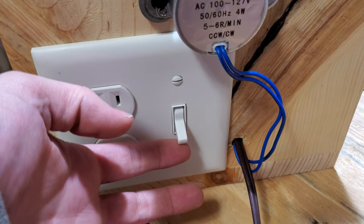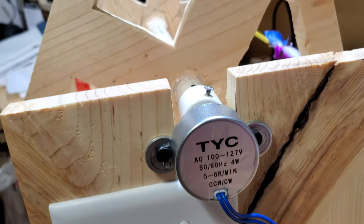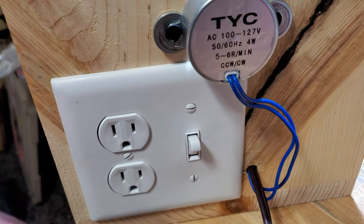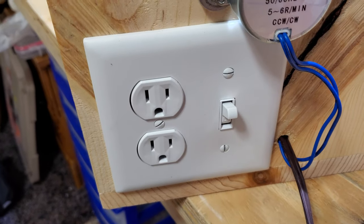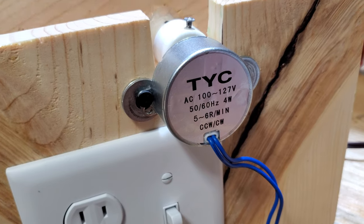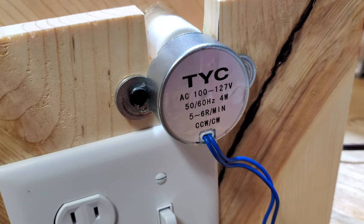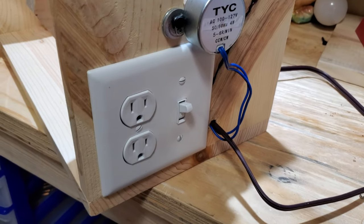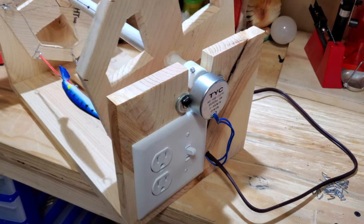I have it powered into this switch here. This switch also powers this outlet. The reason for this outlet is if I wanted to add a five volt fan — or whatever volt fan you want — to cool this if it does start getting hot, I can do that. I can also add a light if I want to get some heat on this.